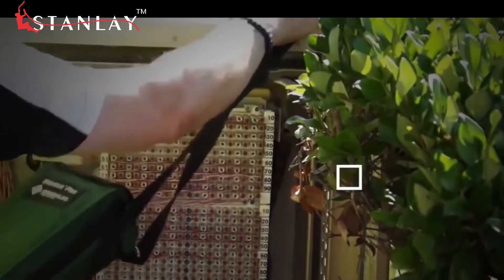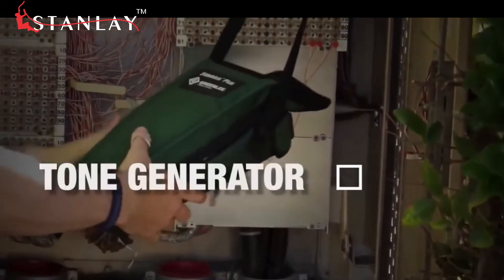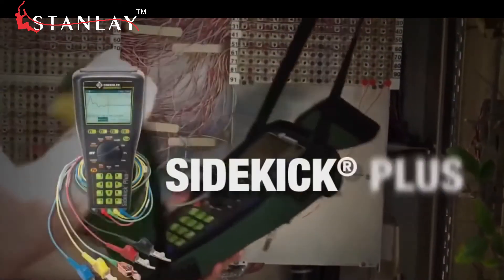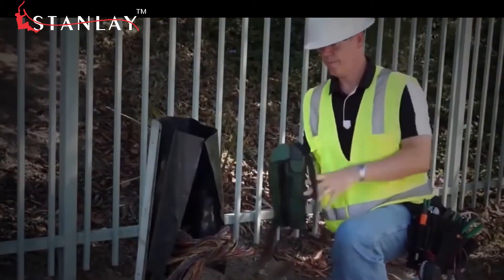Multimeter? Check. TDR? Check. Wideband tester? Check. Tone generator? Check. Sidekick Plus? Check. Don't waste time and space carrying around tools you don't need.